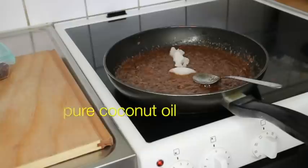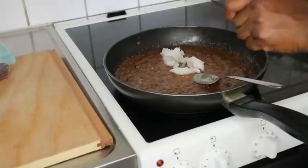Once my coconut oil melted in, I removed it from the fire and let it cool down for about 30 minutes.